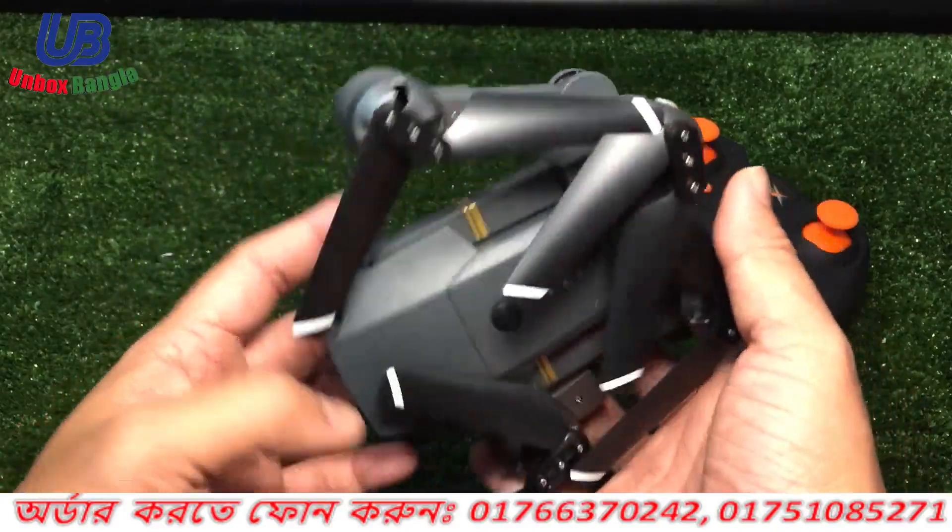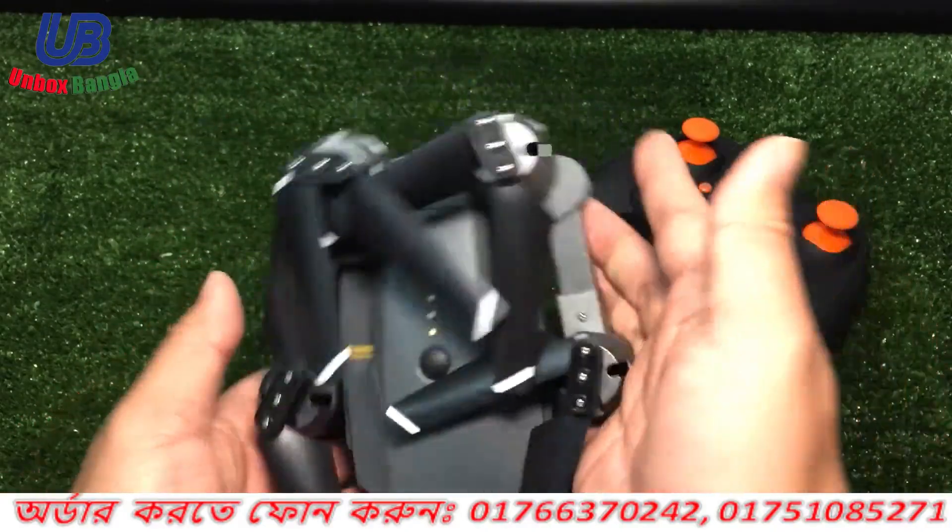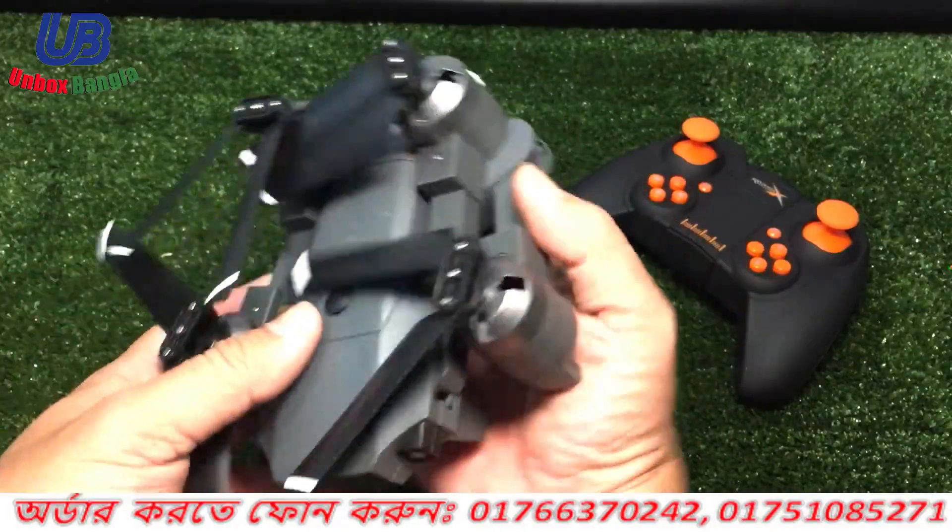Hello everyone, welcome to Unboxed. Today we are going to review the DJI Mavic Pro Mini.